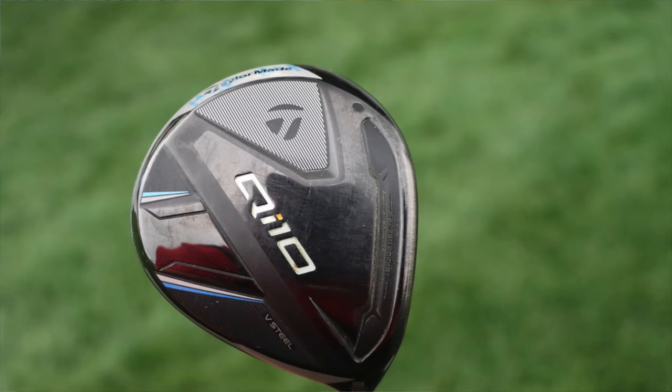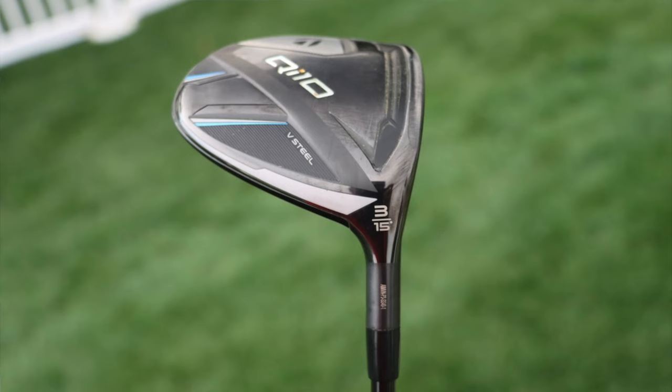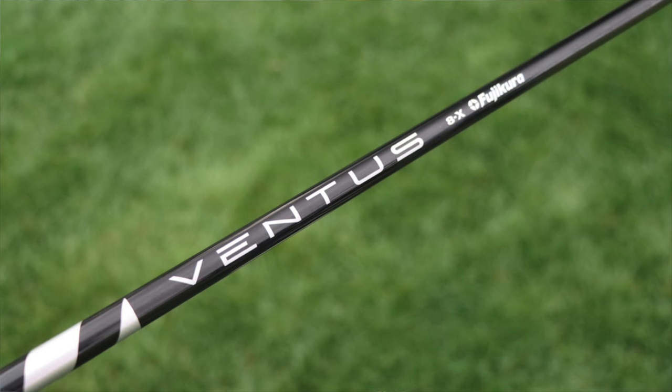Moving on to the 3-wood, it's again a TaylorMade QI10 standard 3-wood head at 15 degrees. It's shafted with a Fujikura Ventus 8X — extremely stout, coming in around 85 grams. The handle is ultra stiff, the mid-section is stiff, and the tip is ultra stiff as well. Low launch, low spin — very stout for a heavy 3-wood shaft.